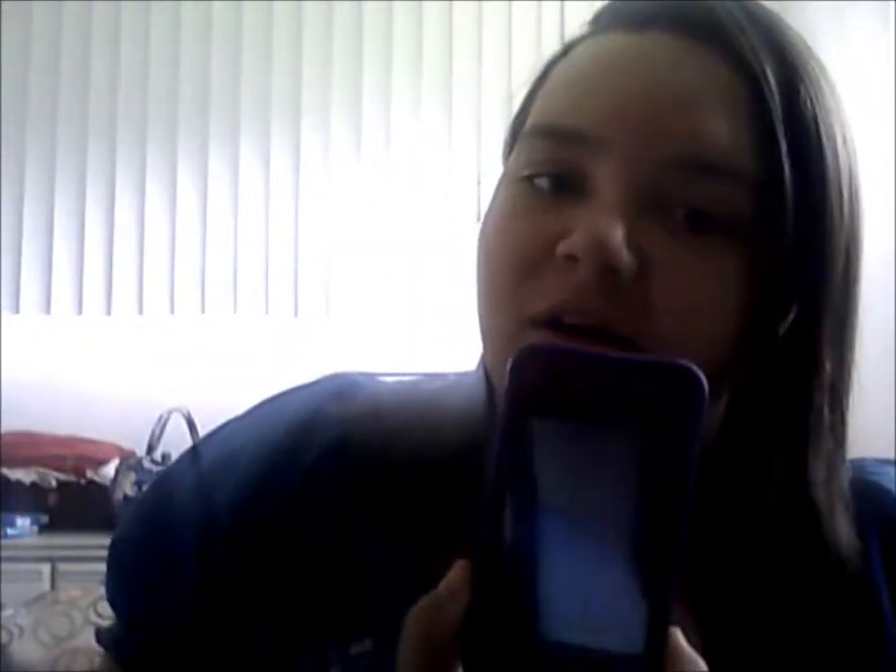Hey guys, it's Brittany. Today I'm going to be doing a 'what's on my iPod' video and I'm going to turn the camera around to try to get you a closer-up look.